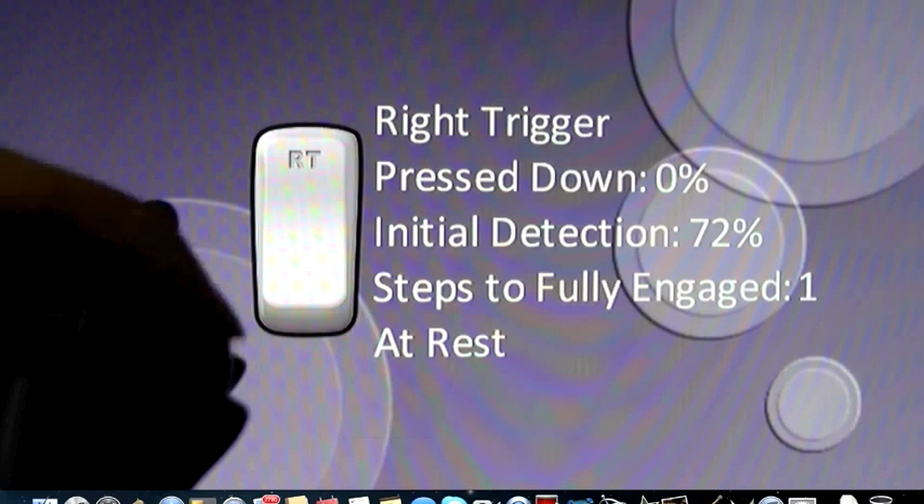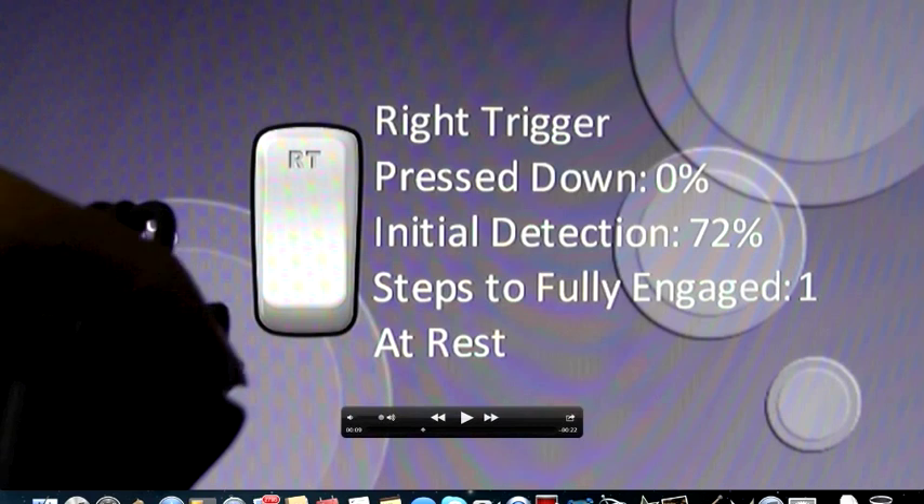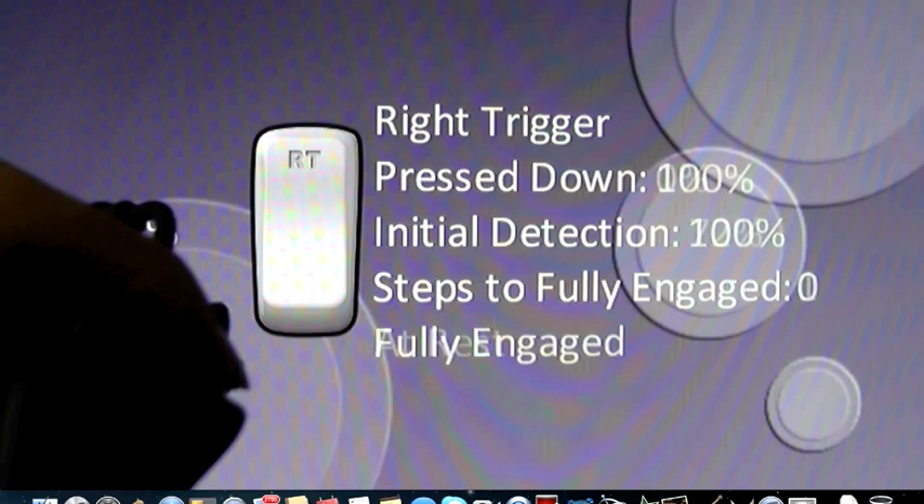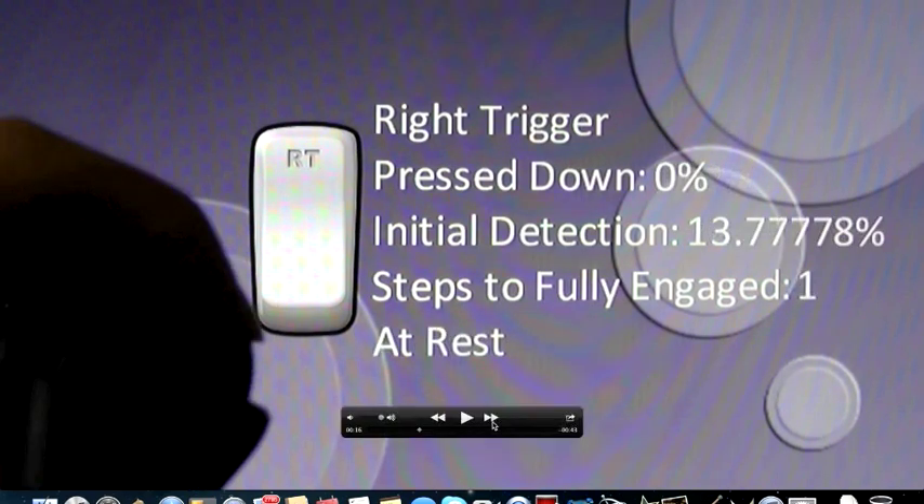Starting from here, we'll be counting: one, two, three, four. So that's four frames from when I pull the trigger on my wired Xbox controller for it to show on my gaming monitor. Four frames equals 66.67 milliseconds of delay.